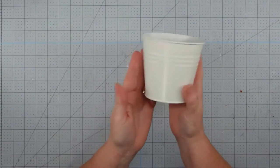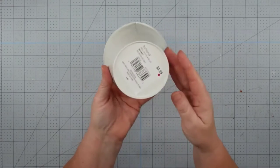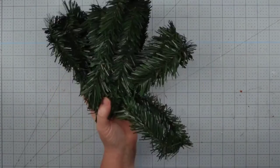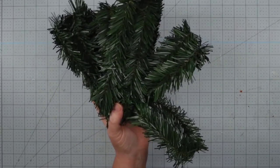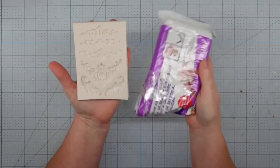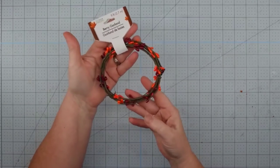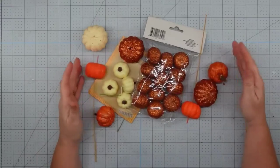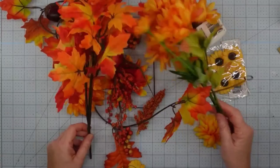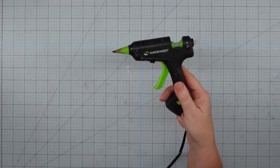Hey y'all, it's Trish. For this project, I'm going to use this little bucket that I got from Michael's Clearance Section, some floral foam from Dollar Tree — I have a round and a cone — a greenery garland I had left over from Christmas last year, some air-dry clay and a silicone mold from Amazon, some Waverly chalk paint in ink and white, a berry garland from the Dollar Tree, some mini pumpkins from Dollar Tree, some fall florals from Dollar Tree and Walmart, a bamboo skewer, and my glue gun and some glue sticks.